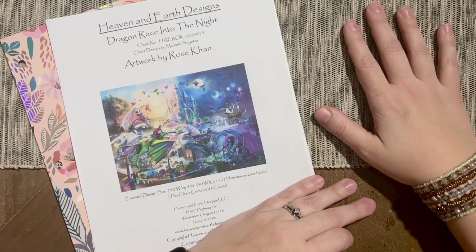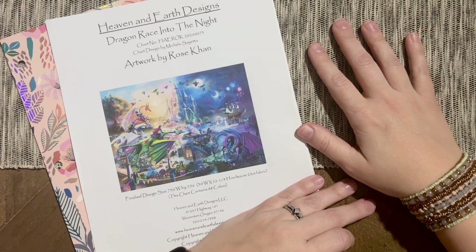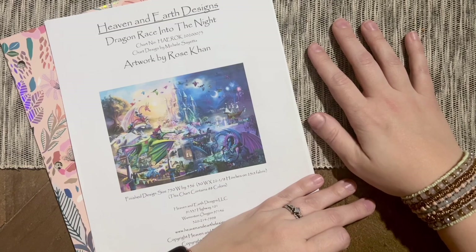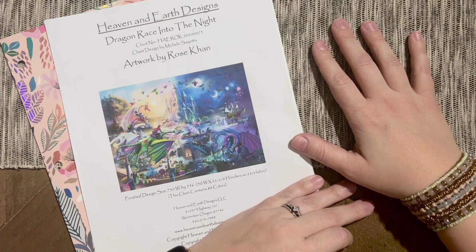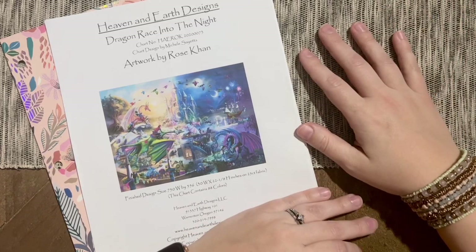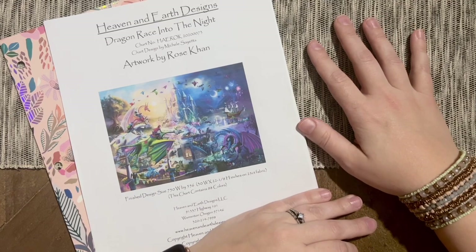I wanted to take the end of this video to preemptively answer some questions I anticipate. First: will I return to this project? My honest answer is that I don't know — I will never say never. I have not kitted down the project. I've decided to let it stay in my two Elizabeth Ward trays for now. It's occurred to me that if I do want to pick this project back up at some point, I could just replace the materials with ones I know I'll enjoy working with, but I'm not making that decision right now.